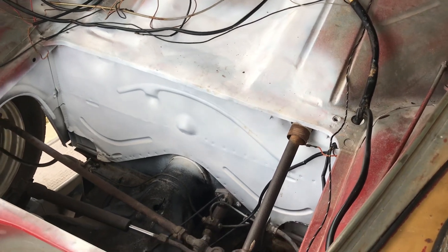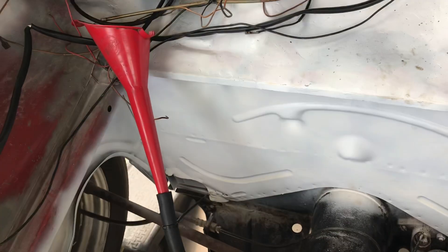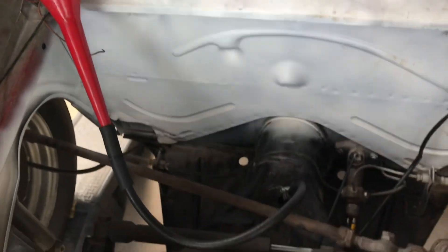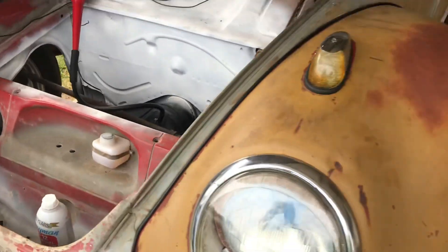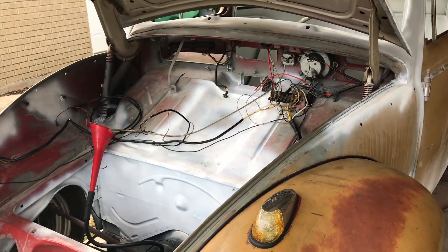Here's our funneling system. I'm gonna take this Berryman B12 and pour it down here and just let it sit in that line. Hopefully it'll break down and go all the way back through to the end of the fuel line at the back of the car. This might take a few days — I'm gonna give it about 24 hours and come back and check on it.